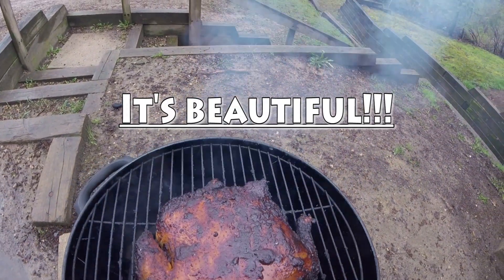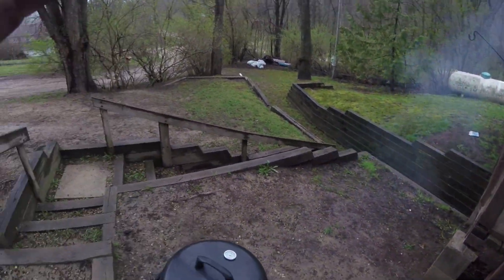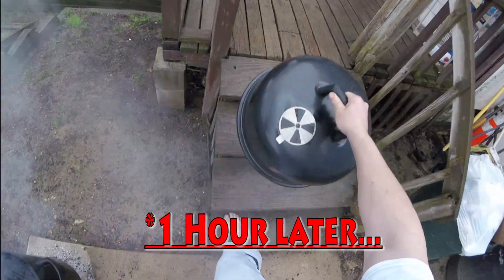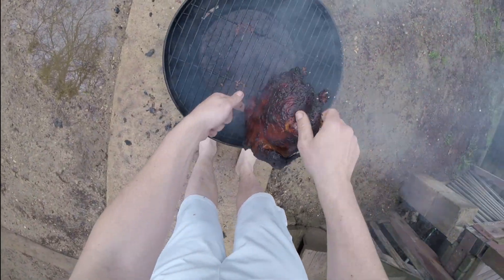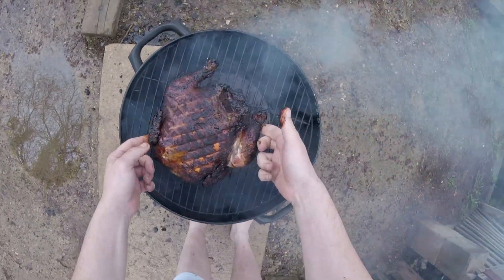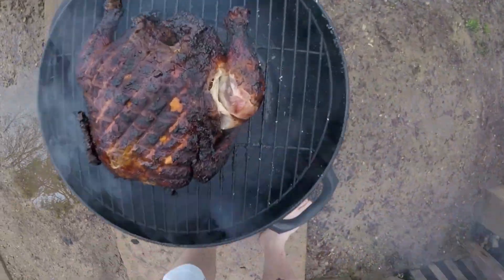Look at that beautiful bird — check on it in about 45 minutes. Oh, look at it — looking good, looking real good. That honey is sticky as hell, and hot. Look at that leg — it kind of came off and look at all that juicy juicy chicken.